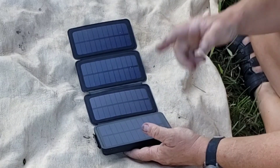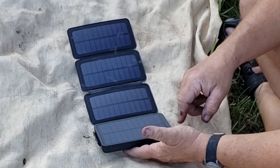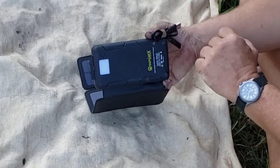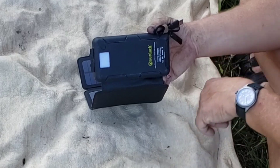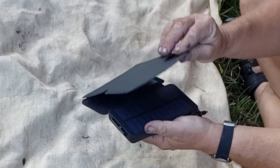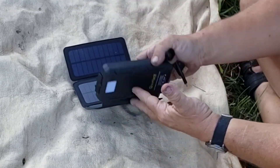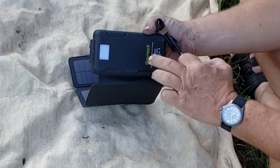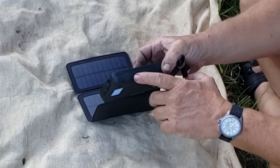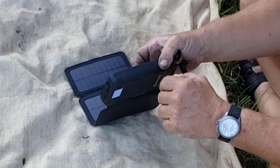This is the one I carry to keep my phone charged when I'm out. It actually works pretty good — nice big battery, so it'll charge a phone. You can set it out, hang it off your pack, do whatever while you're moving. It takes probably a bit over a day in the sun to fully bring the charge up on the battery.